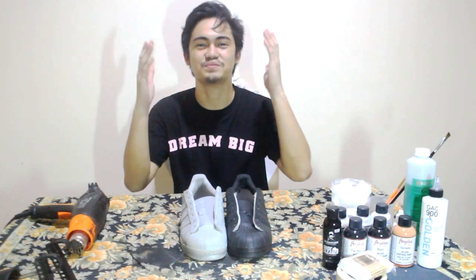Hey, it's your boy Lucas Juan, welcome to my channel where I try to make everything fun. Welcome to my first ever video on this channel. For today's video I'm gonna be taking this shoe and turning it into this shoe.